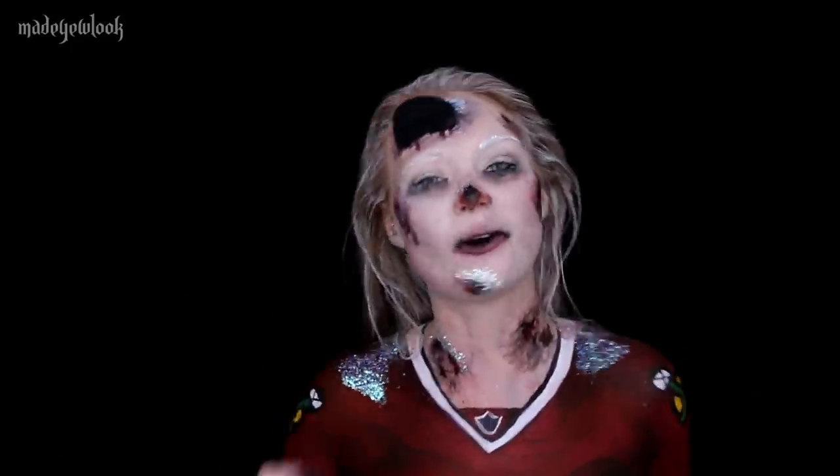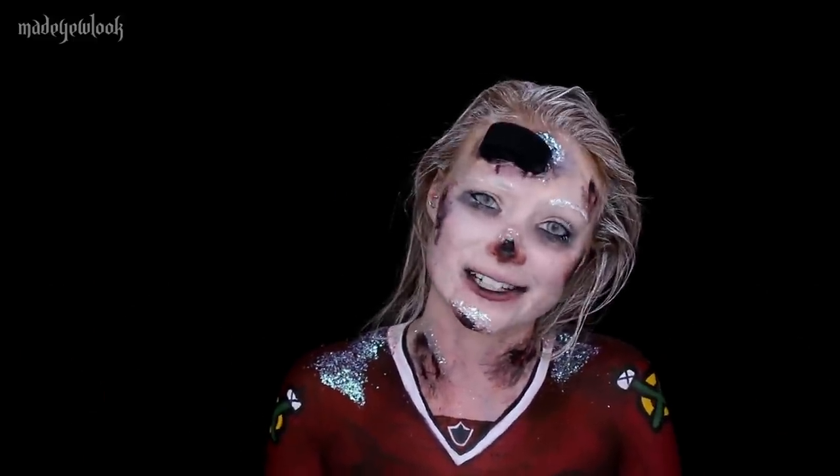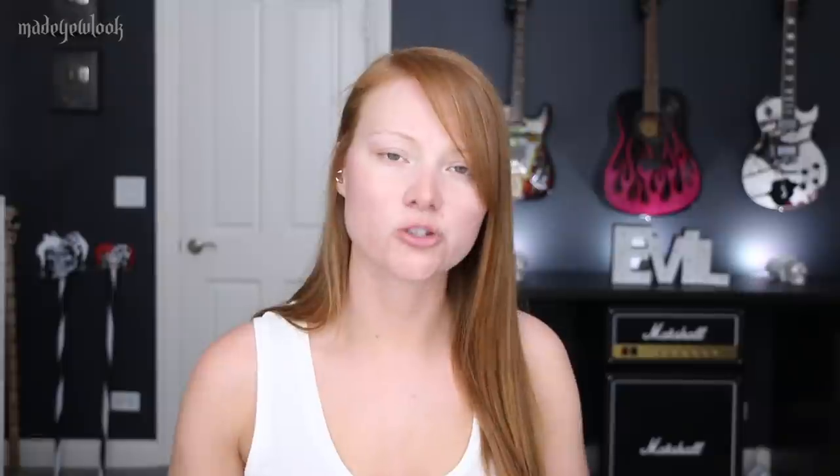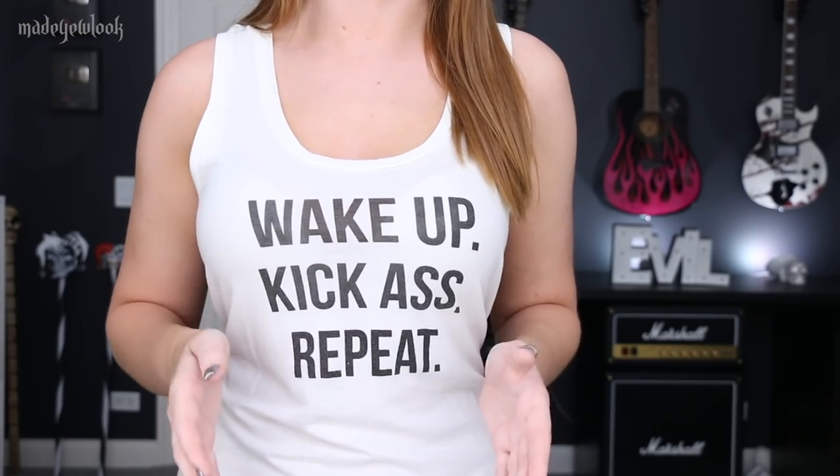All the products I use have been listed somewhere around the video. Also, please do not forget to subscribe to my YouTube channel. If you have any questions, comments, or concerns, please feel free to ask me in the comments below — or if you feel like having a hockey discussion, or a makeup discussion, either one. I also found it appropriate to wear this tank top during this tutorial to remind the Hawks of what they were put on this ice to do. I ended up changing shirts because I gotta paint.